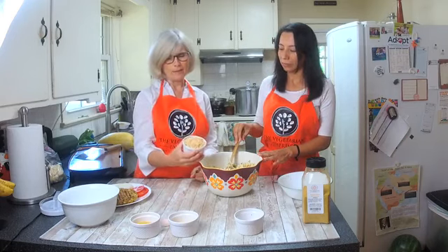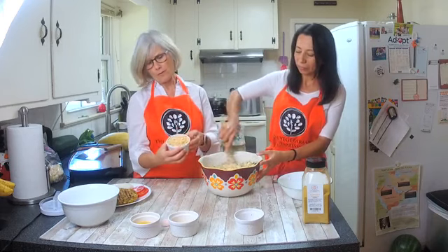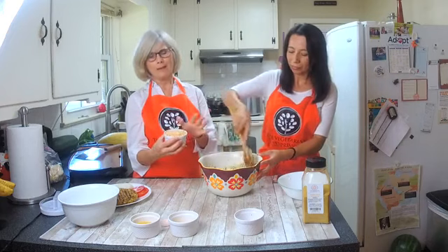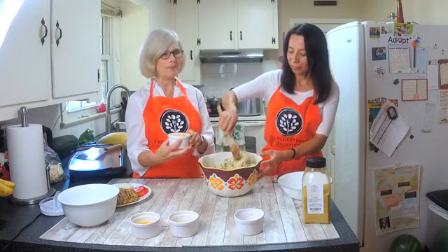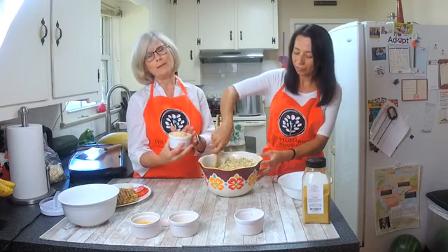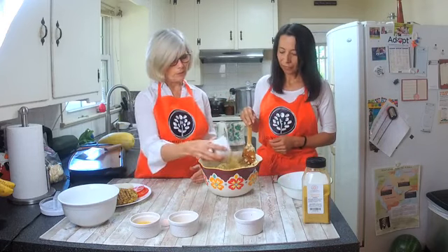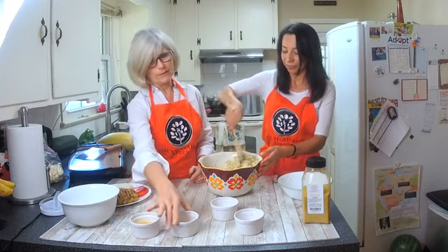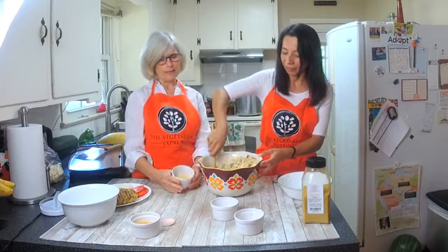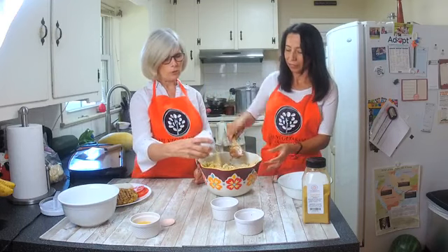Now we're adding cashews — I prefer them ground up, but you can use any size you like. We ran out of cashews today and the store didn't have any, so we mixed in some walnuts. You can use any nut you like and it'll probably be just fine. We'll sprinkle those in — they give a little texture, some protein, and help with the flavors.